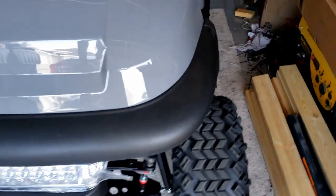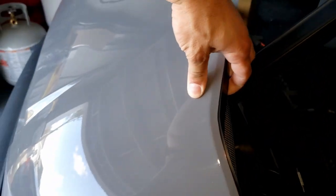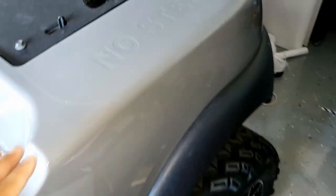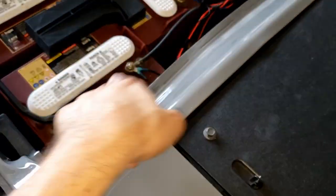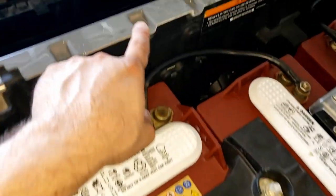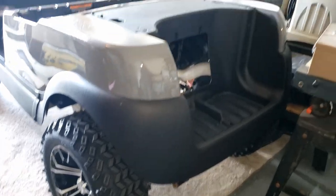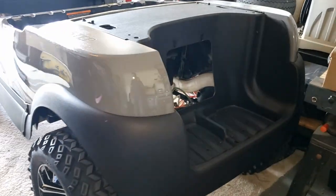All right guys, check this out — I got the body finally installed. I think it came out pretty good. The brow is going to hold this part on, and I'm in the process of putting this one on, trying to put it in place. All it does is it goes into this channel right here, and then there are four screws in the front — one here, another one on the other side, one here, and one there.